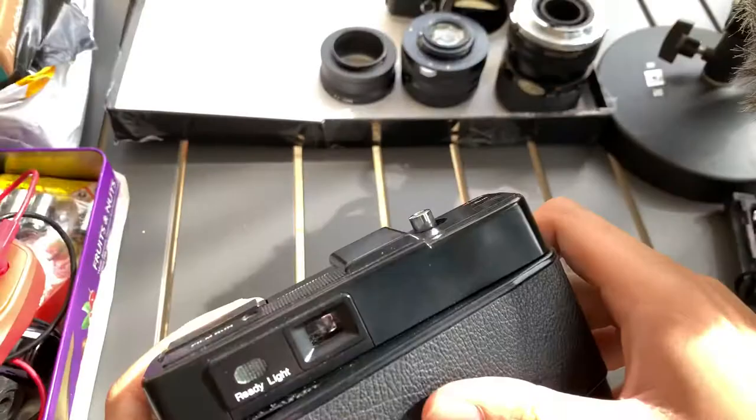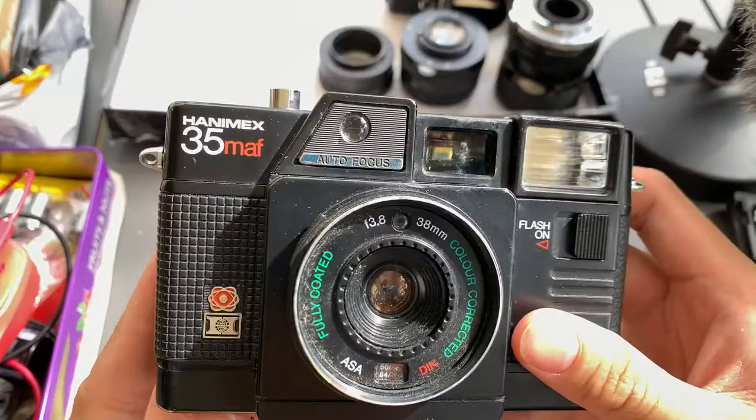If you're interested in this camera, you can let me know — I can sell it to you. If you find this video helpful, please like, subscribe, and share. Thank you so much for watching. See you guys next time. Bye, God bless.